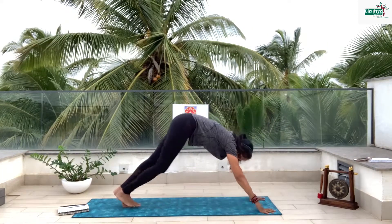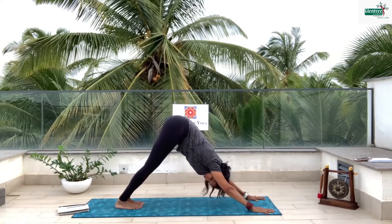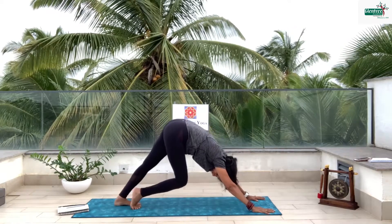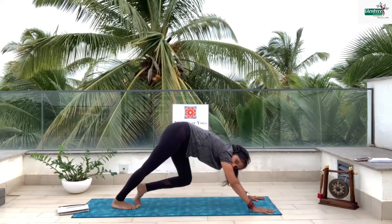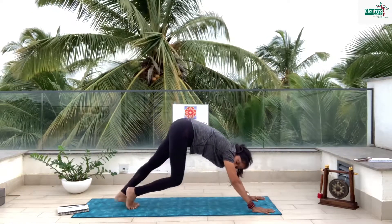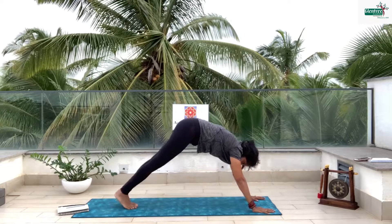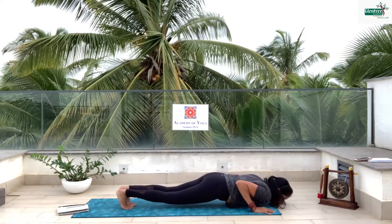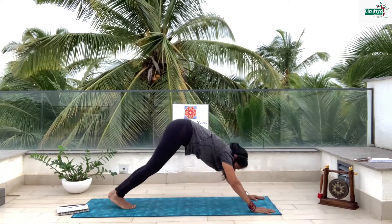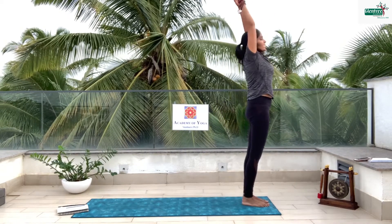Inhale, left leg back. Exhale, other leg back. Now open your arms and go into a deeper big mountain. Just press your right knee in, then press your left knee in — it's like you are wiggling up, wiggling down. 4, 3, 2, 1 and up. Slowly down. Now take the full body down. Inhale, exhale. Inhale, come up. Exhale, bring the left leg forward between the palms. Bring the other leg forward. Backward, and palms together.